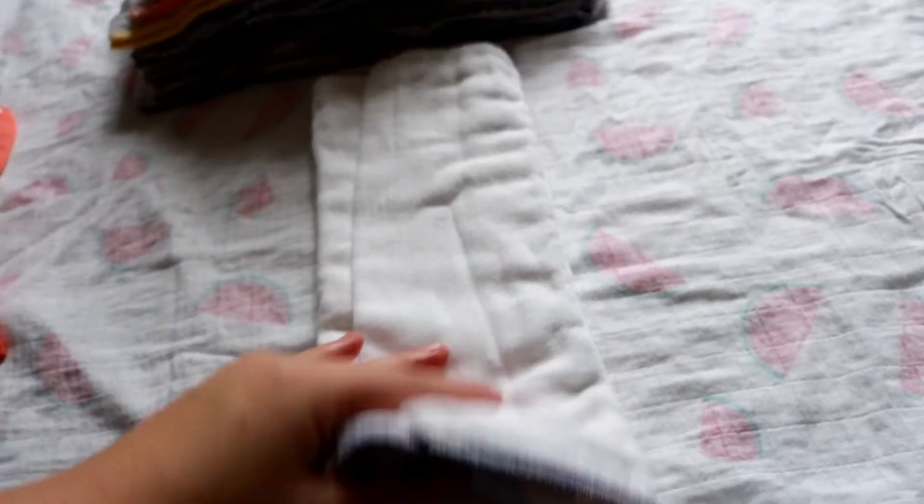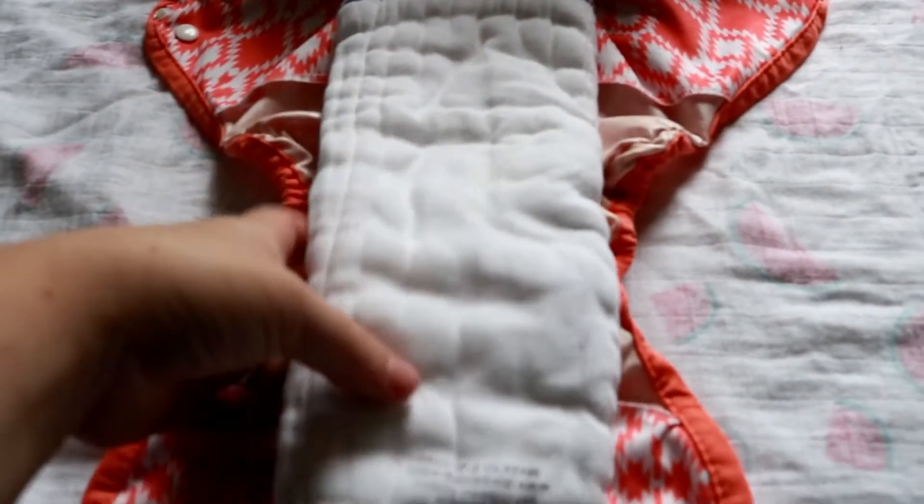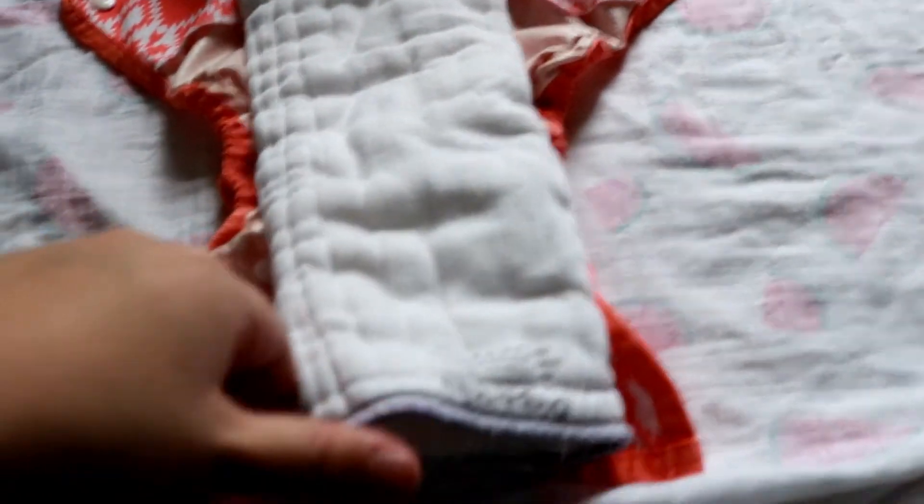You can also tri-fold or pad fold the pre-fold into a cover, which is one of the simplest ways to use a pre-fold. It's just folding it down into a rectangle.